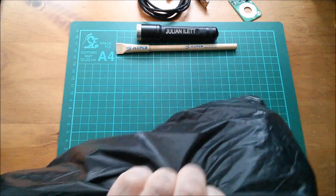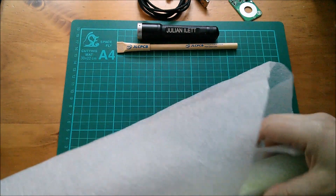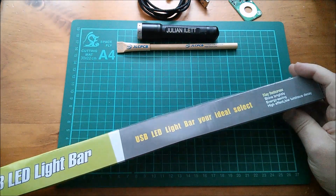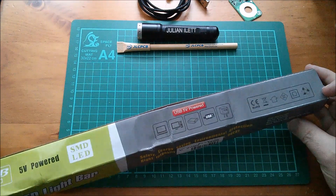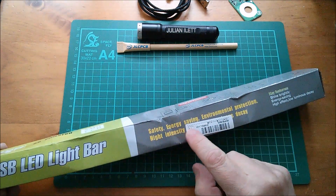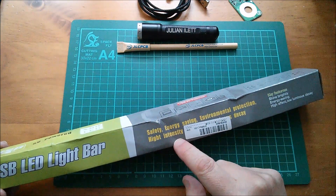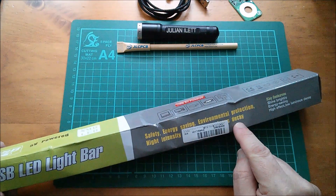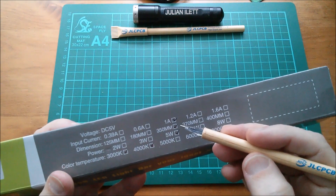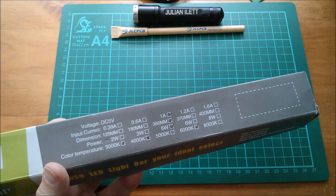I need something to cheer myself up, and this should do it — it's a USB LED light bar. Five volt power to surface-mount device LEDs. It says safety, energy saving, environmental protection, high intensity, and something about decay I can't quite read. This one is one amp, 350 millimeters, five watt, 3000K, 4000K, and 6000K all at the same time I think. Let's open it up.